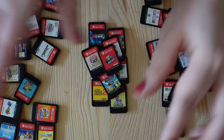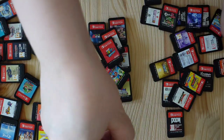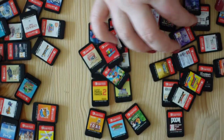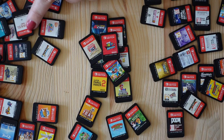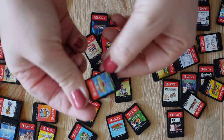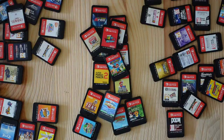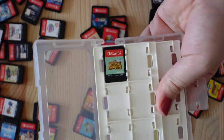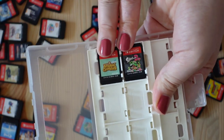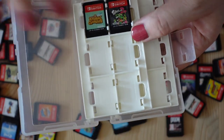Now that I have all the Mario games, I'll look for Mario universe games — everything with Yoshi, Donkey Kong, and Toad. So I see Captain Toad's Treasure Trek, Donkey Kong, and Luigi's Mansion 3. There should be Yoshi's Crafted World too. And I'd also take Mario and Sonic at the Olympic Games. On the top two slots I'll put my most-played games so I can find them quickly: Animal Crossing and Splatoon — even though I don't use those cartridges much anymore since I have digital copies.